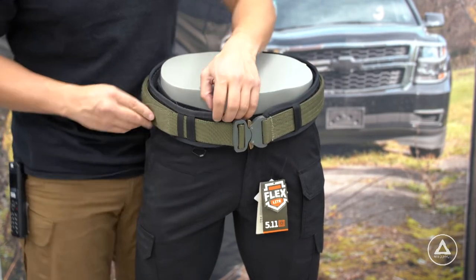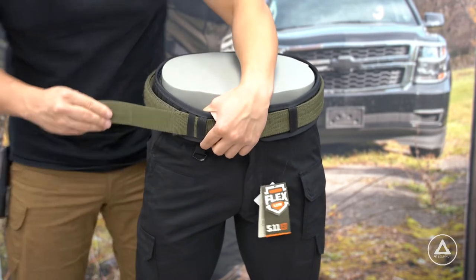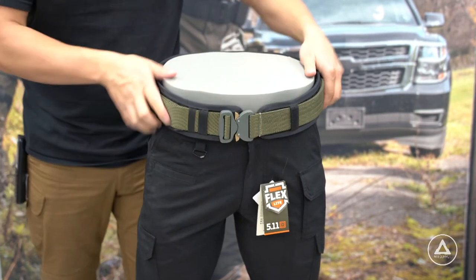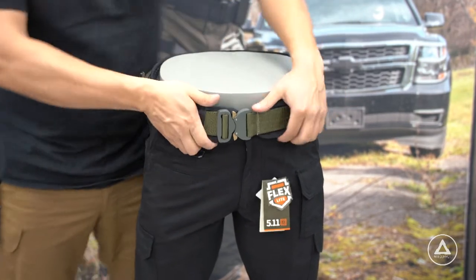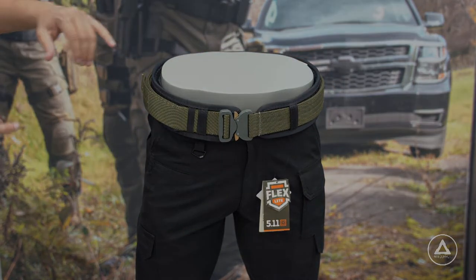On our example here, we can see that it's still a little bit loose, so in order to tighten it up, just undo the velcro from the tail end, pull it down tight until there's no more slack, and then reset the velcro. Now we can see that the belt is nice and snug against the mannequin, and this is what it should look like when it's properly sized.